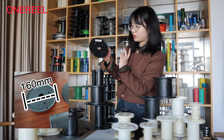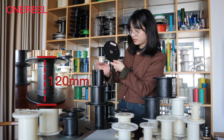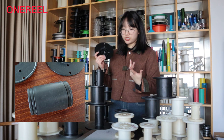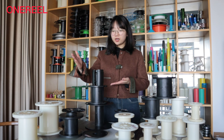We have a lot of sizes, such as this one. The flange diameter is 160mm, the hole diameter is 30mm, the outside width is 120mm, and the inside width is 110mm.